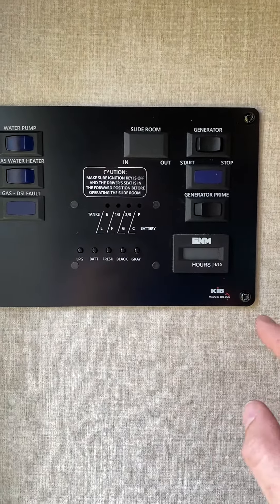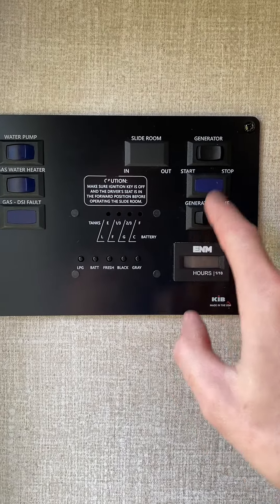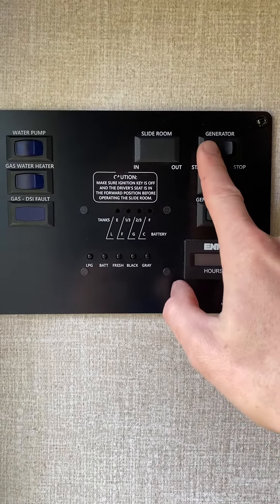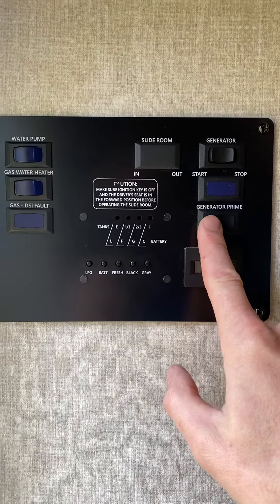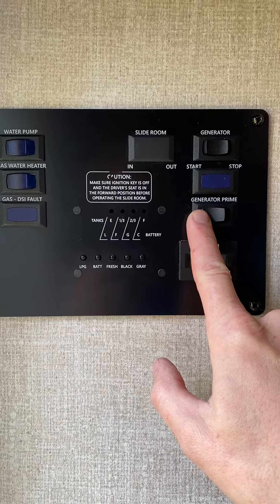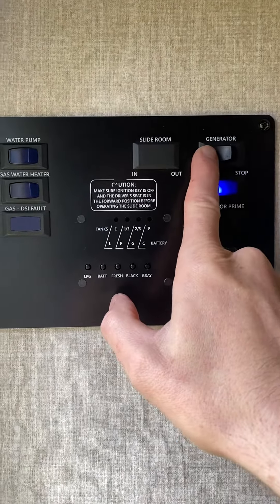It's pretty straightforward — you'll hold the generator prime button until the blue light illuminates, and then you'll press start until the generator turns on. So what it should look like is: hold it in prime, blue light is lit, press start.